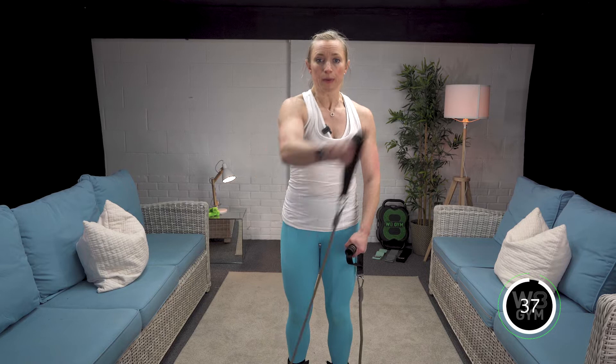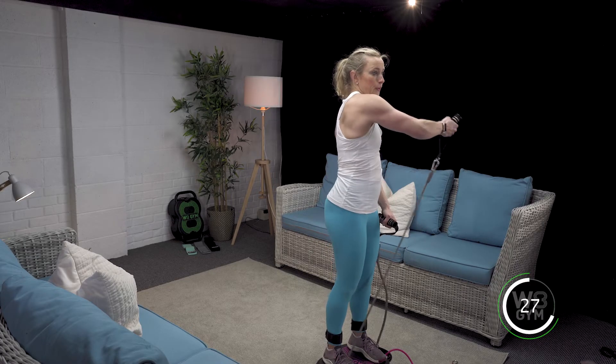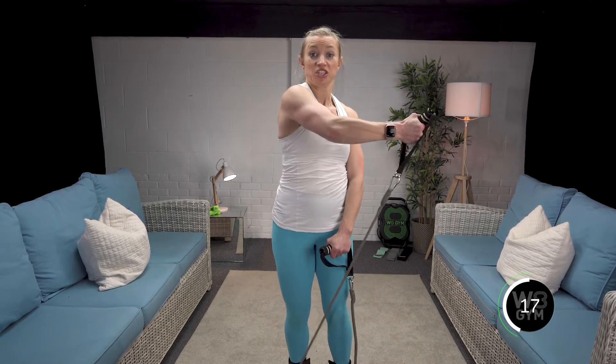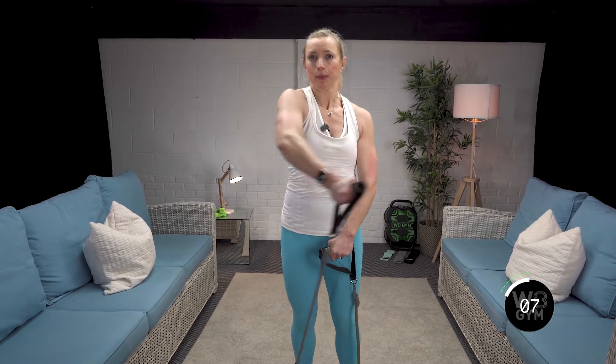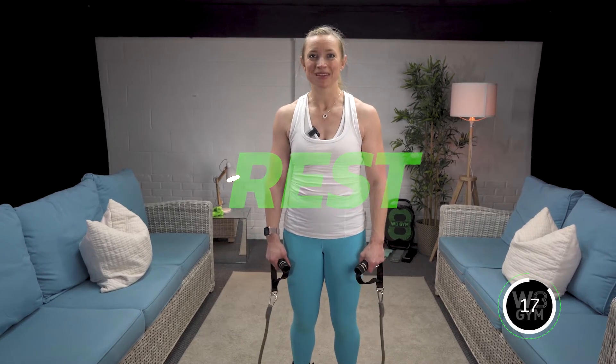Exhale, exhale lift, breathe in across. You can see that one of my arms is not quite as strong as the other — always try and work to the weaker side. Exhale, breathe in. Ten seconds left — keep going and across. That's already two sets down. You can have arms of steel before you know it — lovely summer arms coming on nicely!